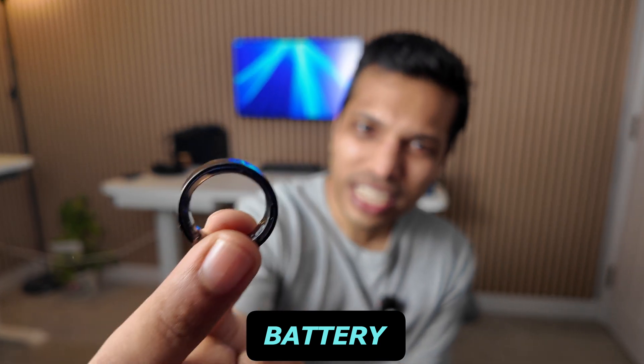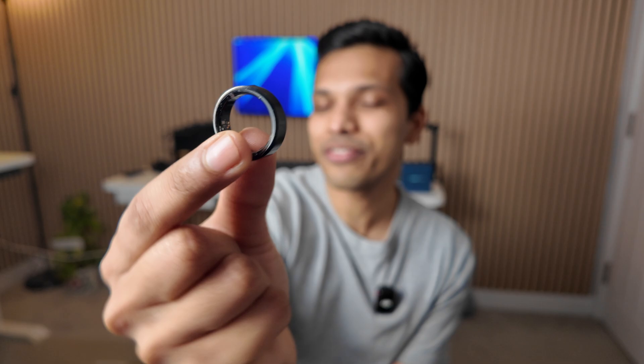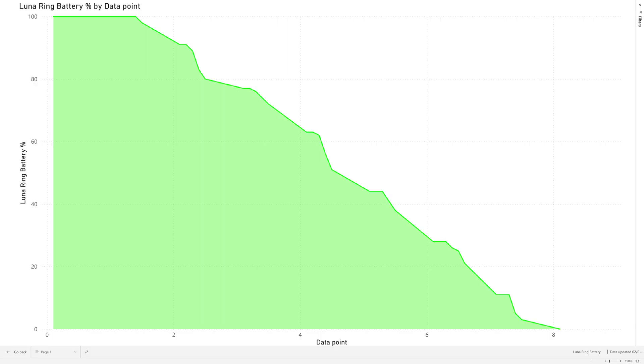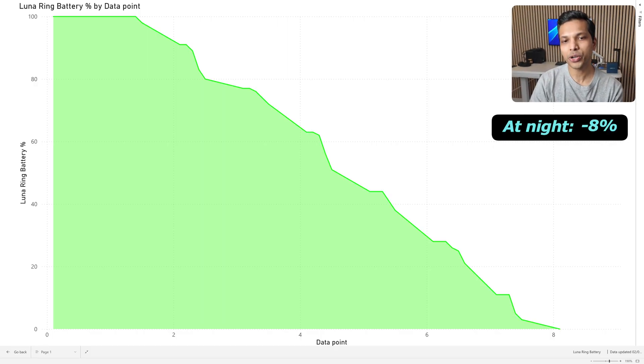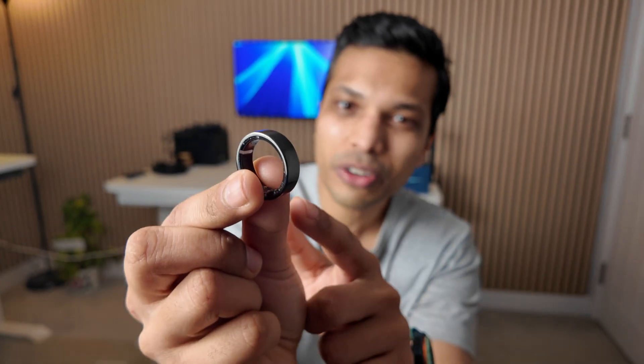The Luna Ring is claimed to last up to seven days on a single charge. In my testing, it lost around 8% battery every night while sleeping with blood oxygen measurements switched on, and around 1-2% during activities. Overall it lasted just over seven days, exactly as per the manufacturer's spec, though smaller sized rings may last slightly under seven days. Personally I'm quite happy charging this thing just once a week.